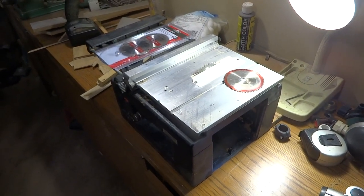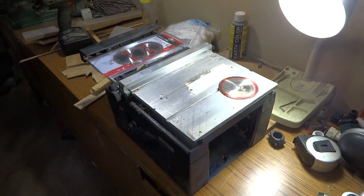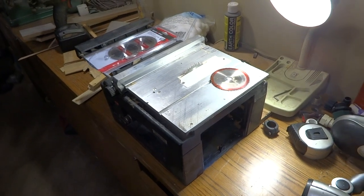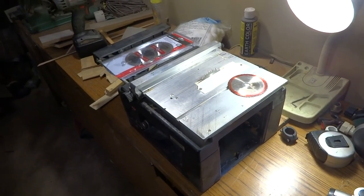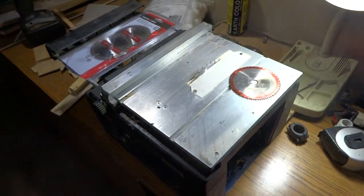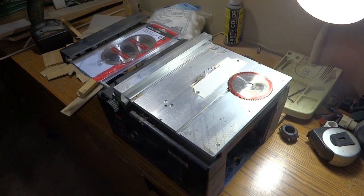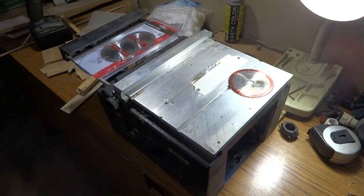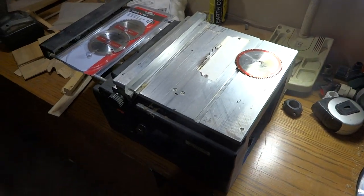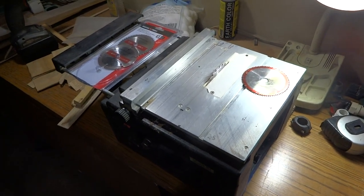I know a lot of you guys don't have these, but I'm here to show you a very cheap, inexpensive way to make this thing a super table saw. This saw is made by a company out of Germany called Proxxon — P-R-O-X-X-O-N. You can find it online anywhere from $120-$130 all the way up to Micro Mark's price of $350.